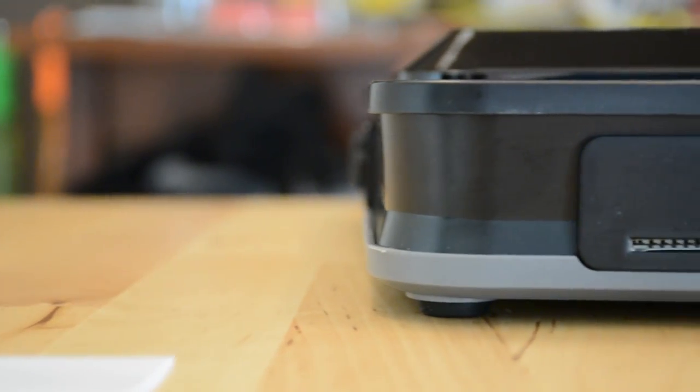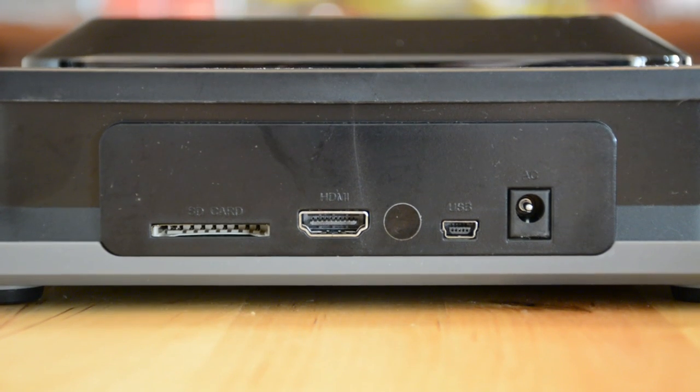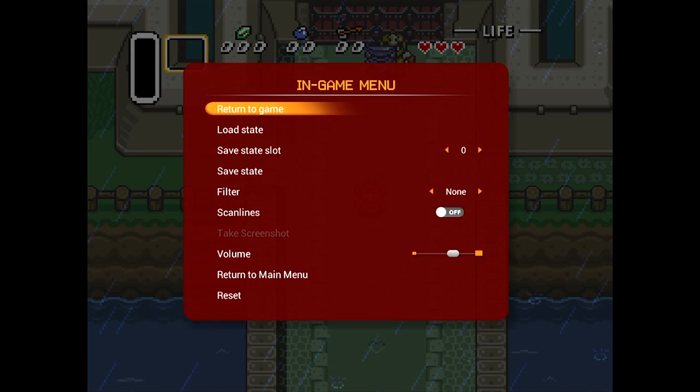The Red Run 5 has an SD slot in the back of the console for simple firmware upgrades and screenshots, which are saved in JPEG format. It can also be used for storing save files. The Red Run 5 has four gigabytes of internal memory, which is plenty of space for your save games. Another feature is the save state system, which allows you to save the game at any point and restore it with the click of a button.